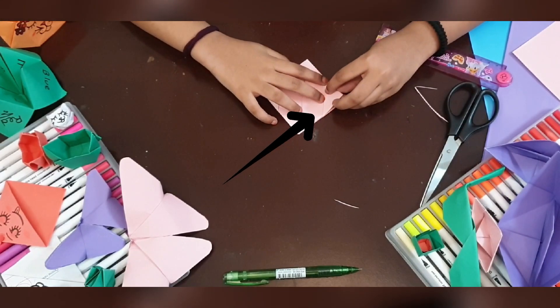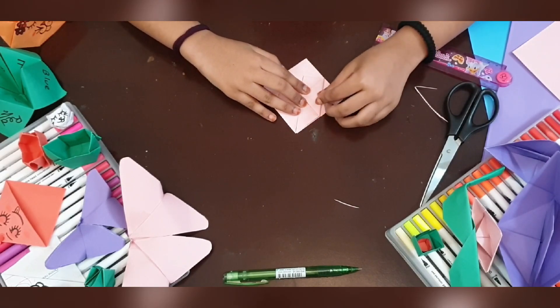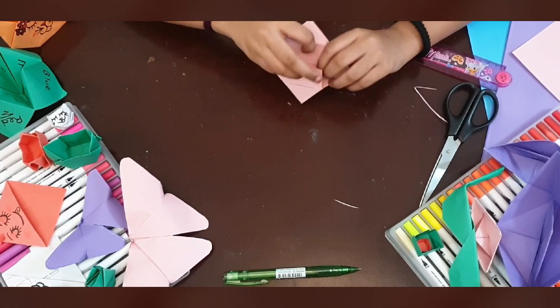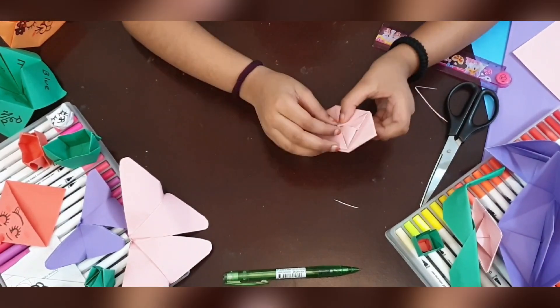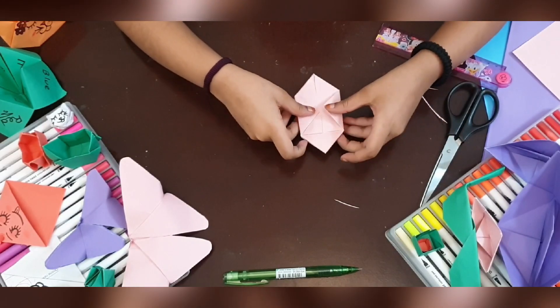You fold the triangles, just like this. Do the same thing on the other side. Now you have a knife like this. You can play like this but it's not done yet.